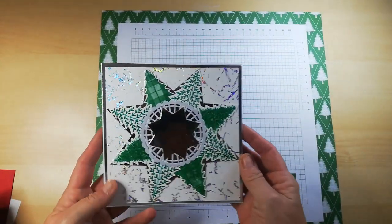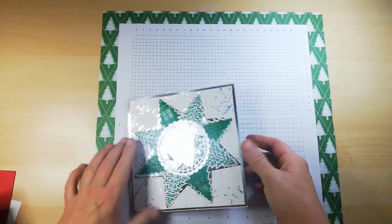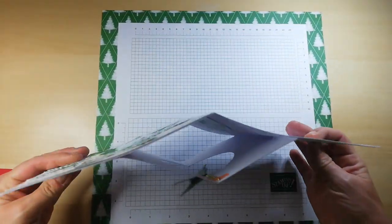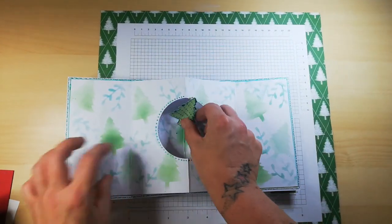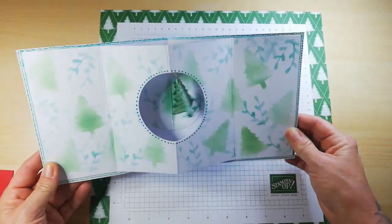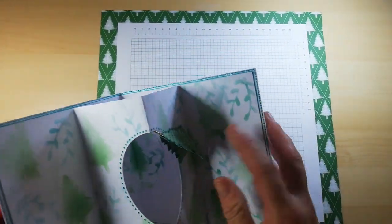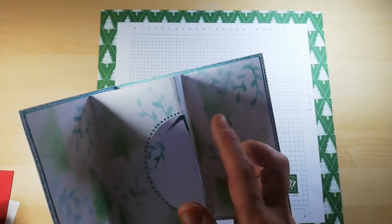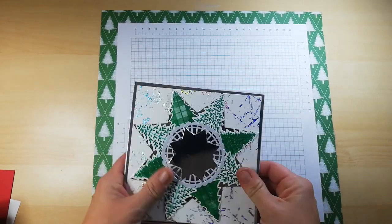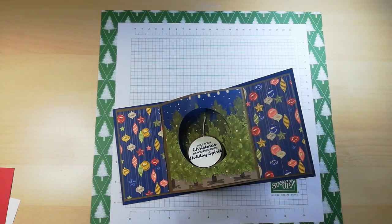This is a 6x6 card — look at that, isn't that adorable! She brought it in and told me I could keep it and try to recreate it. That's what I'm going to do today, but the card I'm going to make is 4x4.